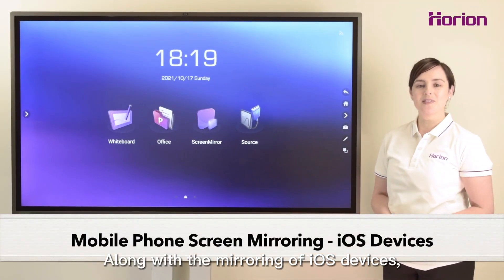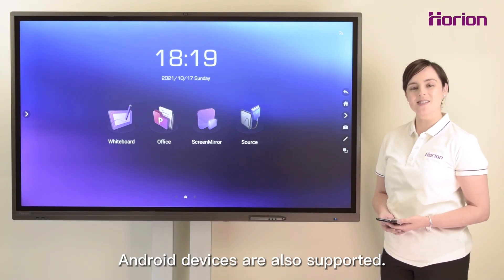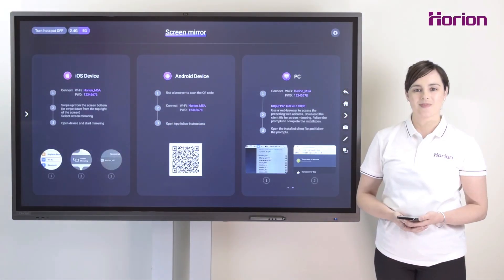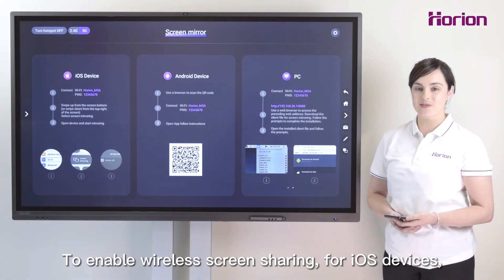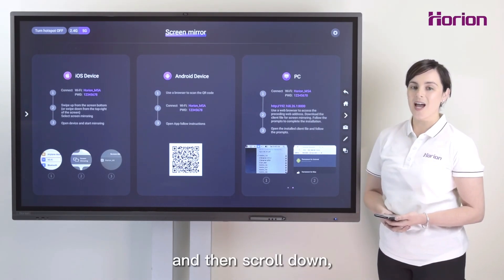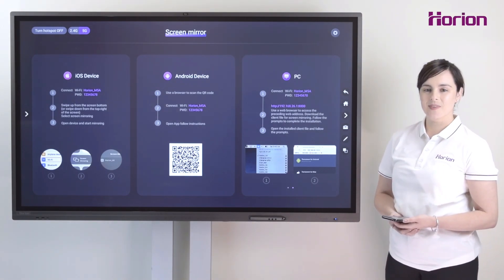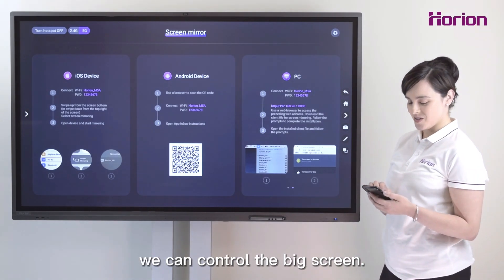Along with the mirroring of iOS devices, Android devices are also supported. To enable wireless screen sharing for iOS devices, connect to the Wi-Fi hotspot created by the panel, and then scroll down. Click Screen Mirroring. Using a small screen, we can control the big screen.